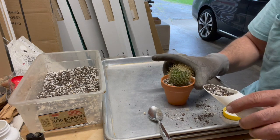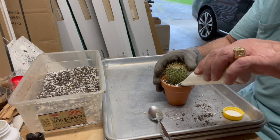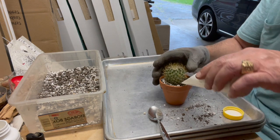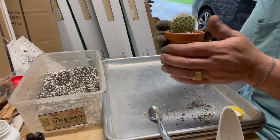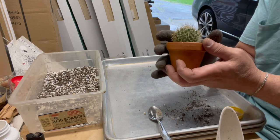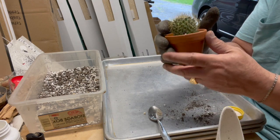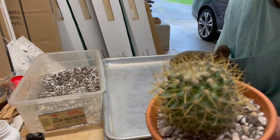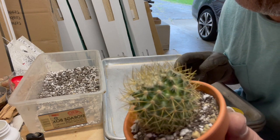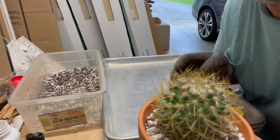This is a very spiky plant. I have my gloves on and I still feel the little bite. Thin spikes, but very hard and very pointy.